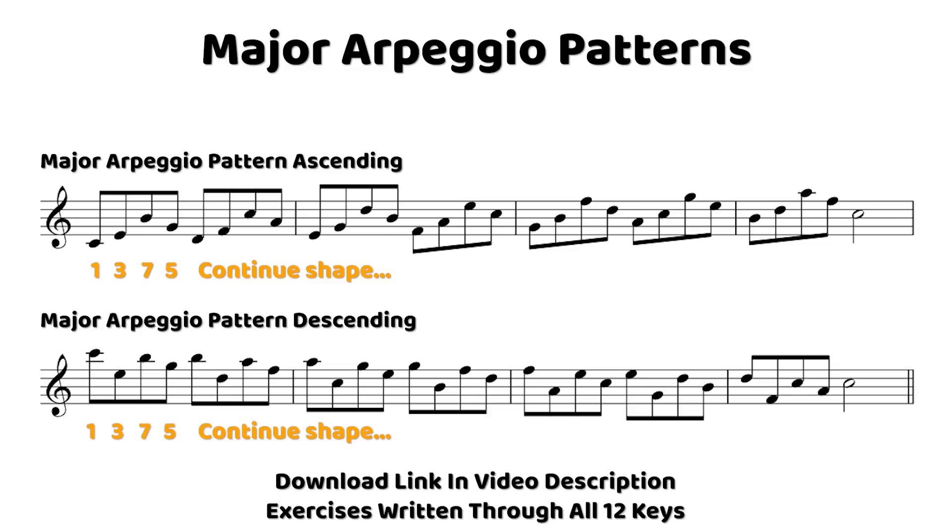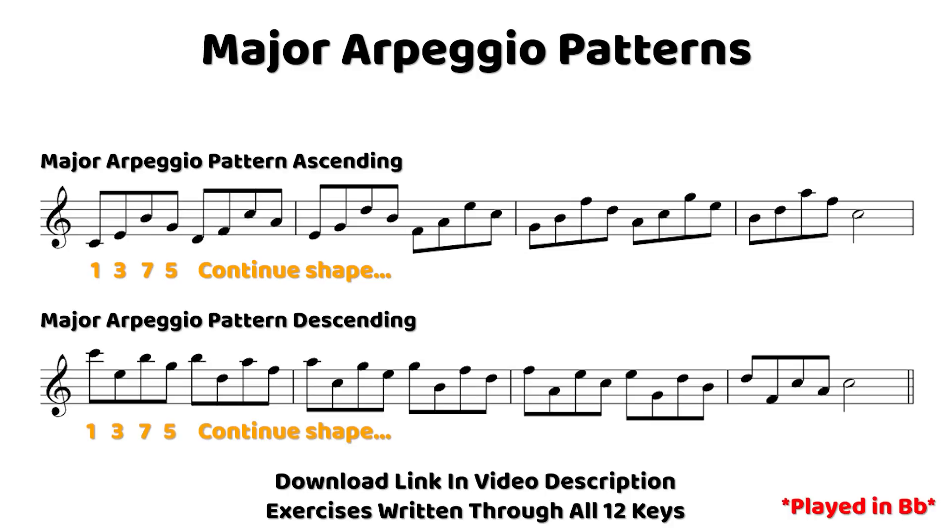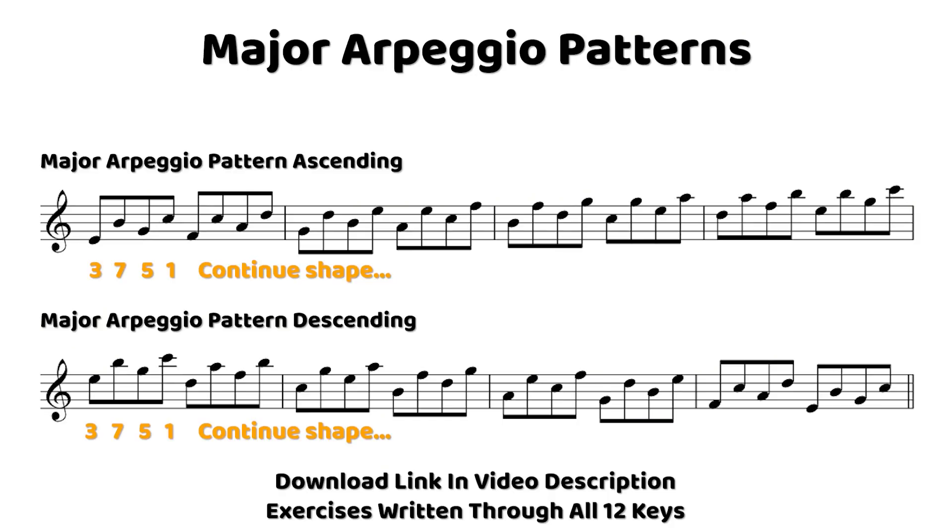When we descend in patterns like this, we want to keep those numbers exactly the same, but at times we may have to shift up the octaves a little bit just to make sure that it leads nicely in a descending pattern. The pattern we chose to start from the 3rd is 3-7-5-1, and we take this ascending and descending. This one is nice because we don't really have to move the octaves around at all — we can keep it nice and steady in both ascending and descending, so there's not as much to think about when learning this one.